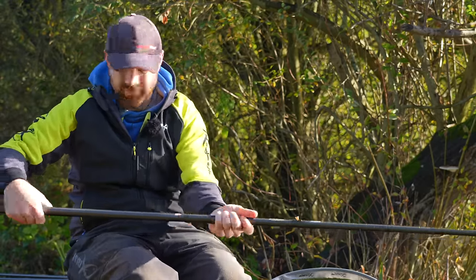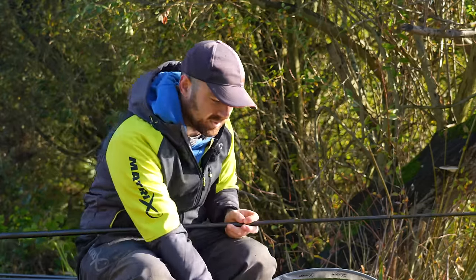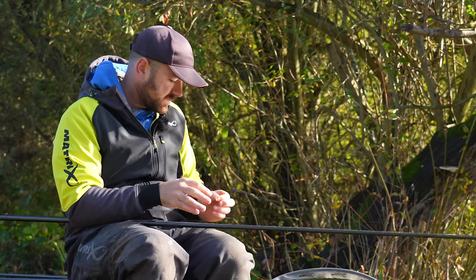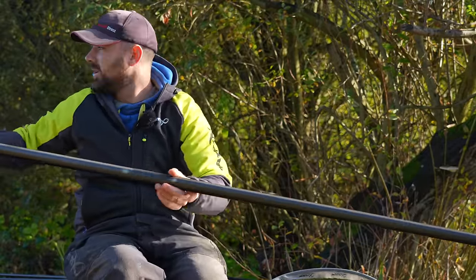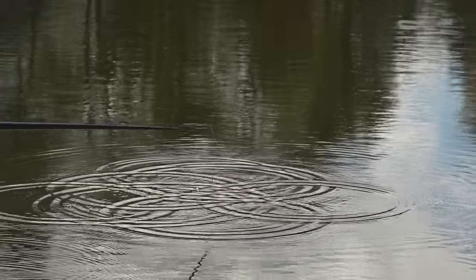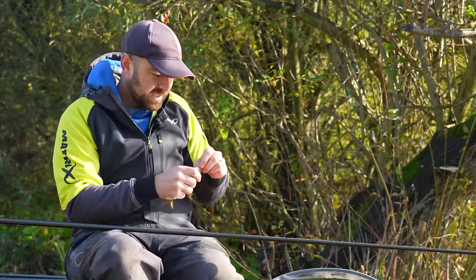There we go, our first bite of the session — a little roach, which is perfect. You are just looking to catch absolutely anything. We're fishing today at Broome Pits, a lake I have never fished before, so I don't actually know what's in here. And there's another roach — this is exactly what we want.